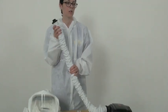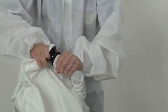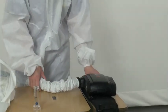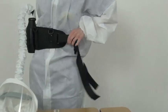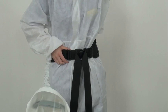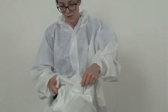Connect the air purifying respirator to the hood. Attach waist belt over PPE to avoid obstructing air flow. Turn power on and place completed hood overhead.